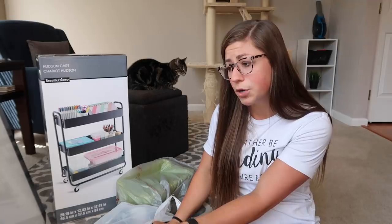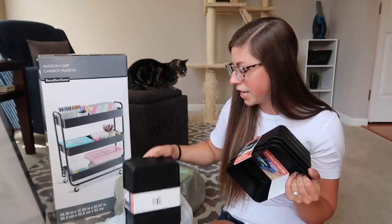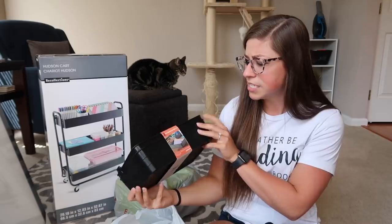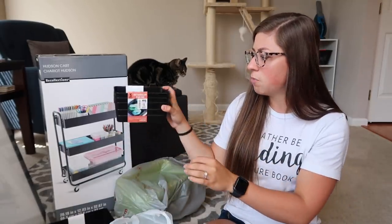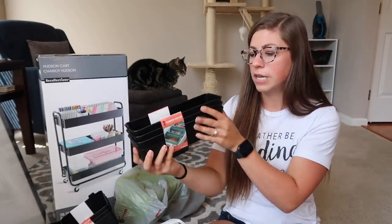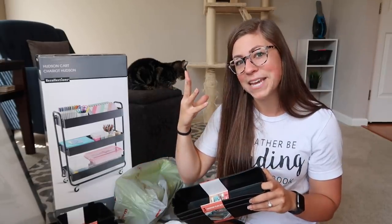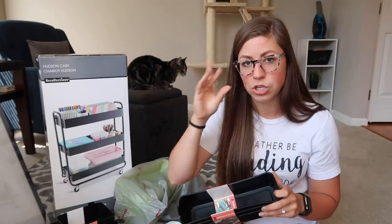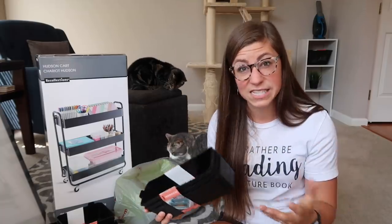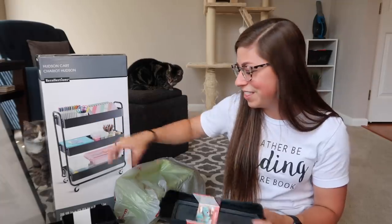I ended up going to Big Lots — I didn't record anything because I didn't expect to find anything, but I did get some little flexible bins in a couple different sizes: a big rectangle two-pack, a smaller rectangle three-pack, and a long narrow one also in a three-pack. I got these with a couple different things in mind. I have some drawers on my desk and I thought these might be able to organize that space, and my backup plan is to use them to help organize the cart as well.